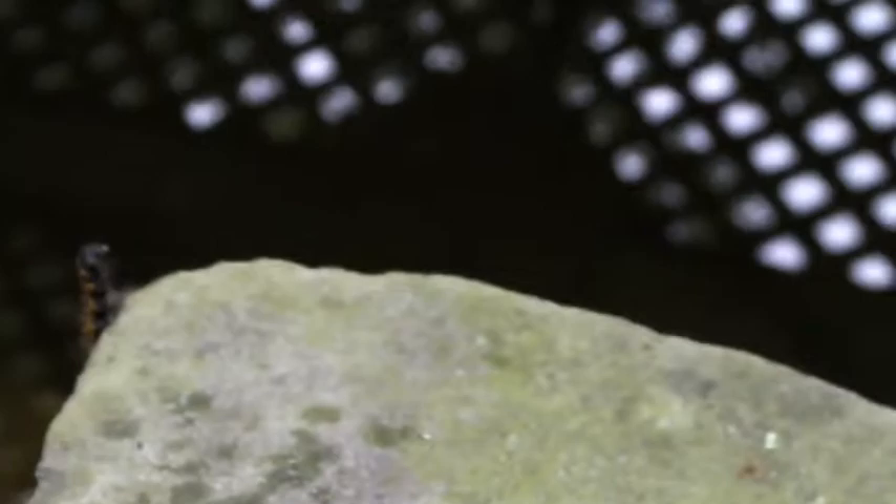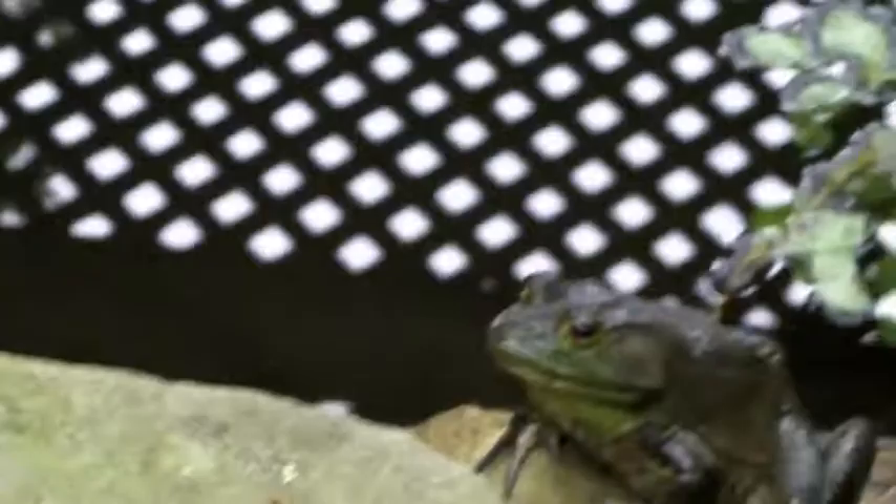That might be all I'm going to be able to talk about this guy, because as he's going to the side — you can see right there — he's going to be lunch.